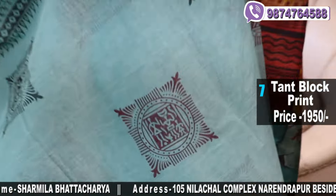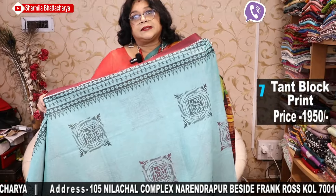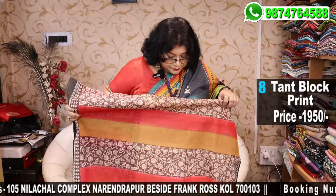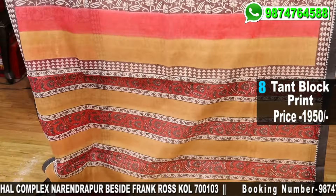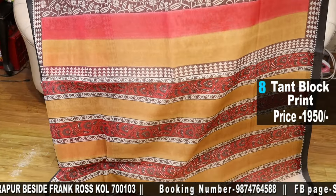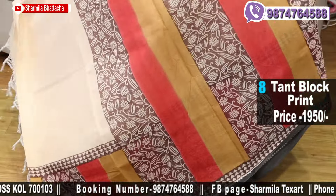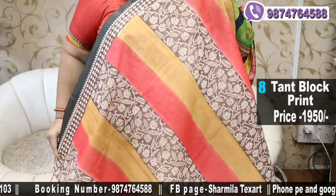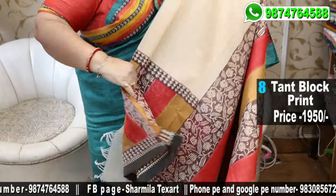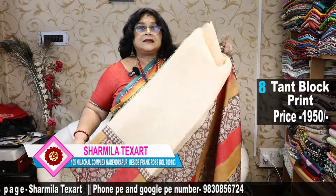Beautiful body colour with a maroon border — sateen border on which we have printed a panel design. This is the palla — first let me show you. This is again a sateen black border, beige colour saree. After the palla you will be getting these panels in the front, and at the plate portion you will be getting this design with the border at the lower end. Half of the saree will be plain and half will be the multicoloured panel design.